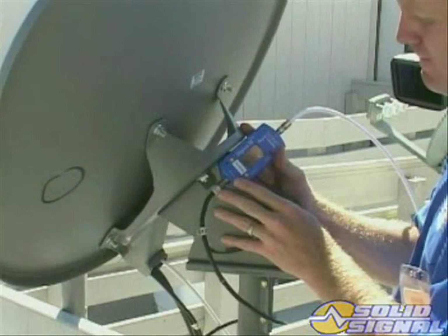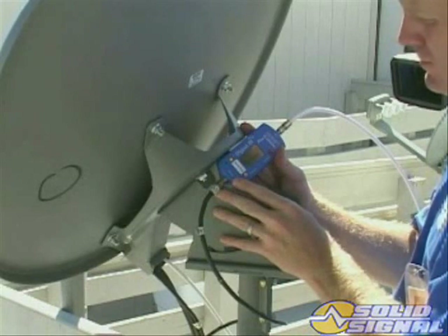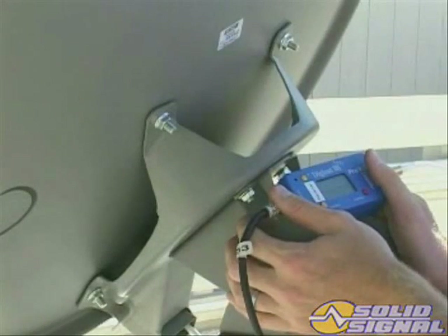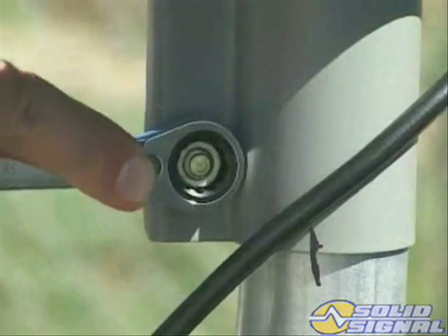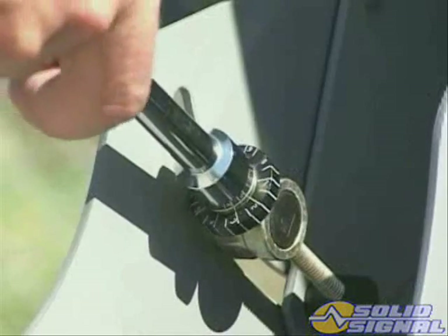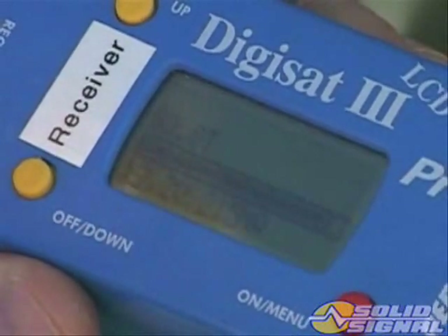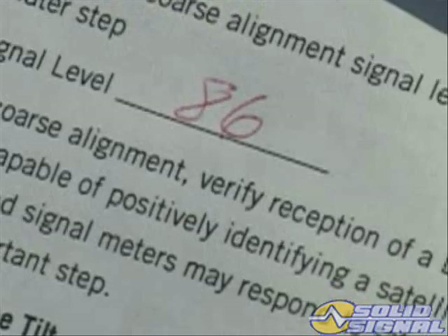Slowly rotate the antenna around the mast in the azimuth direction until a peak is obtained. Then lock down the mast clamp bolts. Using a half-inch nut driver, adjust the fine elevation screw for maximum signal level. Write down the coarse alignment signal level for comparison during a later step.